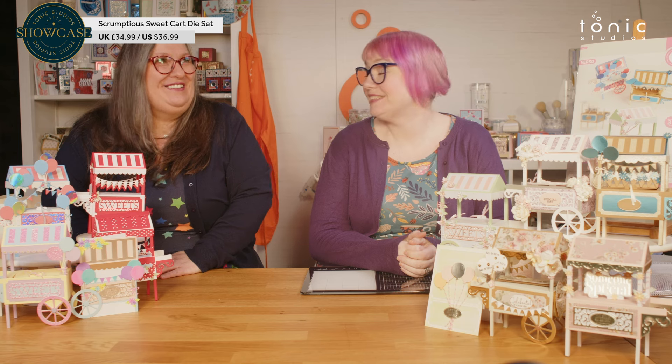So another new showcase. This one is a winner. I love it. It's adorable. It really is. Absolutely adorable.